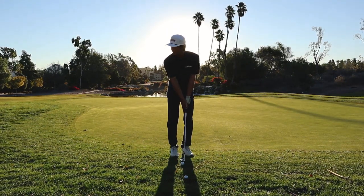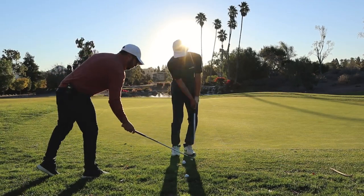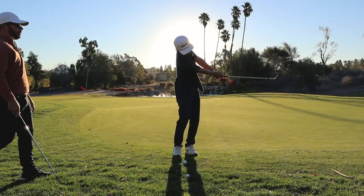Actually feel your upper body even a little bit face the target — like you're pointing your sternum out in front of the ball, because the contact will be through there.